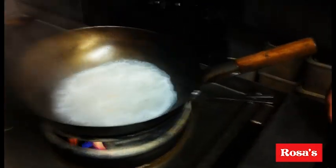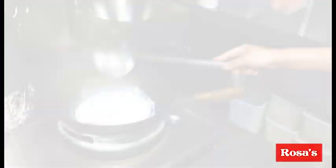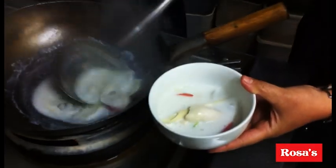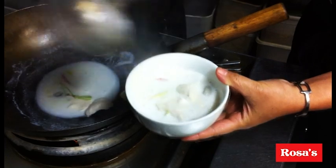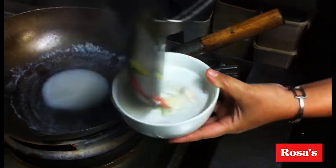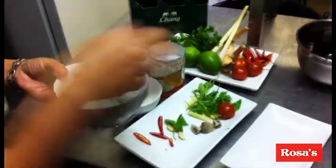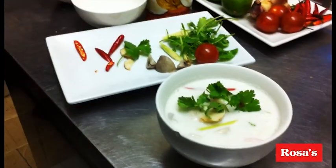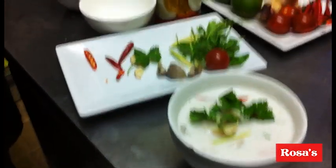And it will be ready. Serve in the bowl. Tom Kha Gai is ready to serve. Thank you for watching.